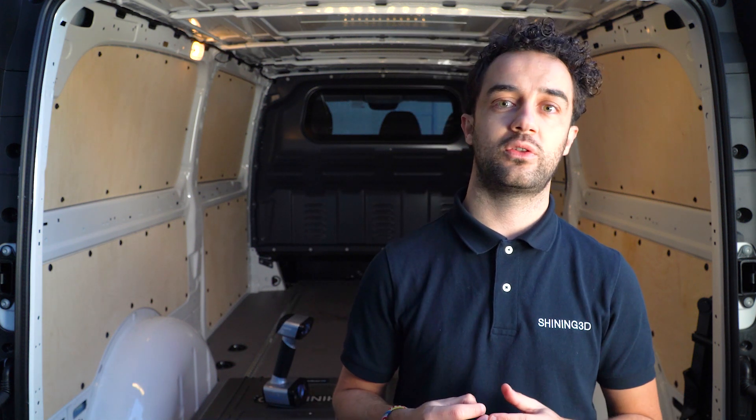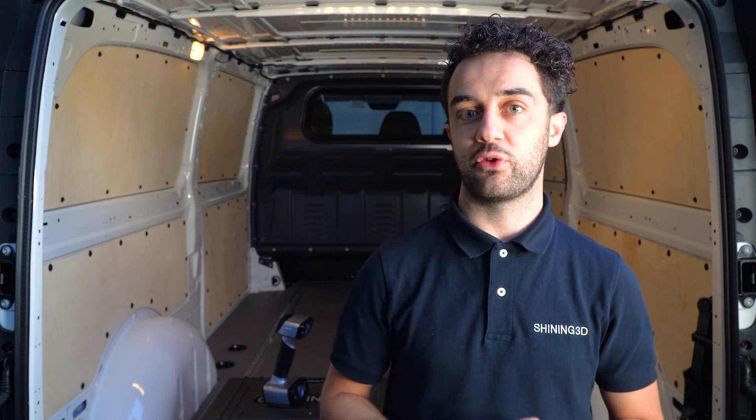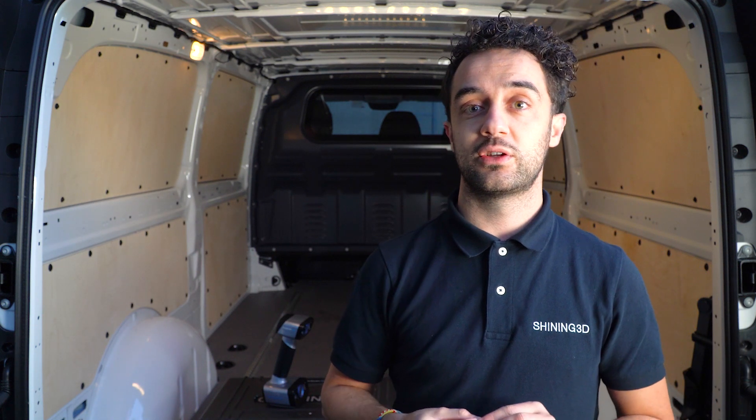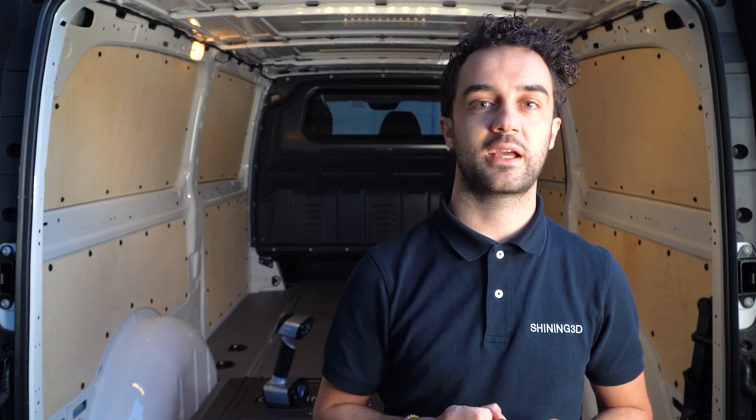In this case, we are going to use the laser mode and the structural light mode. For this special case, we are going to put some markers on the part, so we are going to use magnetic markers. Let's get started.